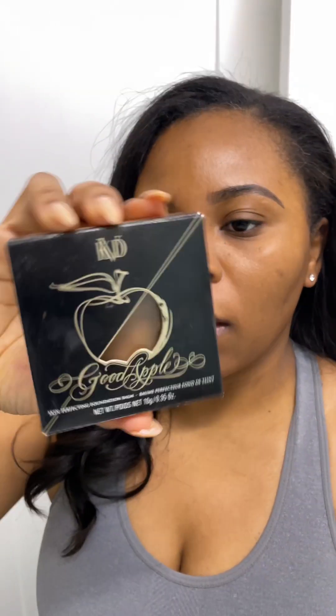A lot of you have been asking in my comments what foundation I'm putting on that looks like skin and melts into my face. The answer is the KVD Beauty Good Apple Balm Foundation. I'm going to put some on today and give you my pros, cons, overall rating, and whether I suggest you get it. The packaging looks like this.